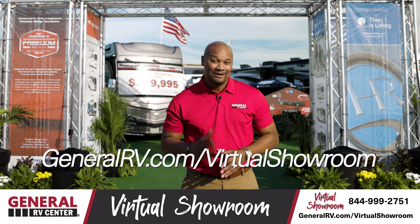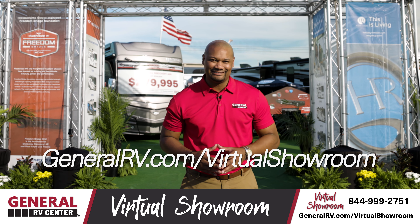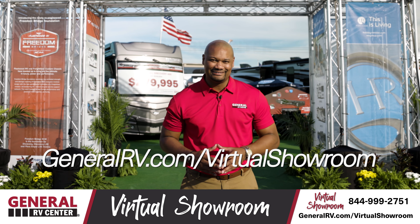What a beautiful unit! If you haven't yet, please go to GeneralRV.com slash virtual showroom to see more RVs, travel trailers, motorhomes, and fifth wheel tours. We will see you on the lot.